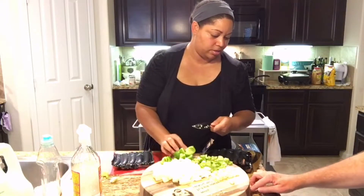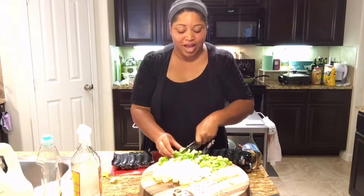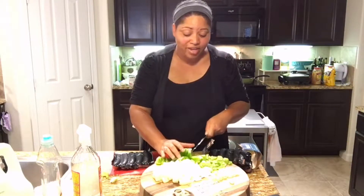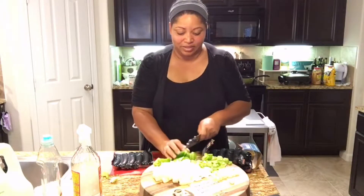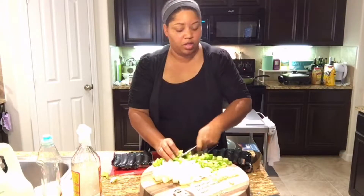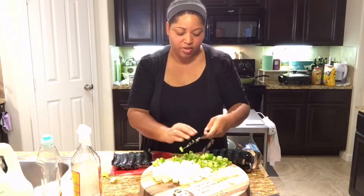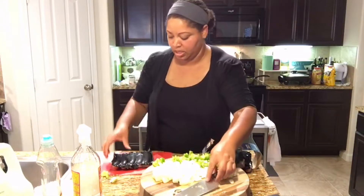I'll probably just go back and get the stew meat tomorrow so I can do it, because I already told everybody in the house we were having it and they were excited. But I didn't check the meat — I didn't think it would go bad today. Well, we'll have to suffer with sausage and peppers!